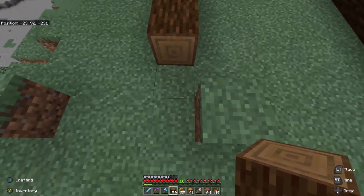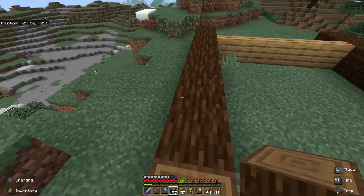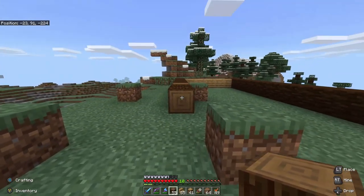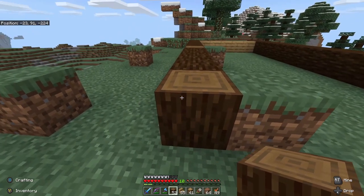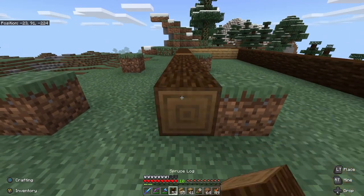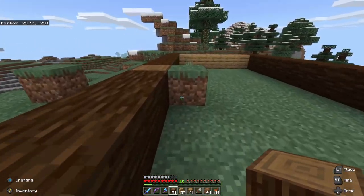We're going to go right through here like this. We'll put posts there like that, then we're going to go ahead and continue. I think we'll just go ahead and do this like this — we'll see how that works.